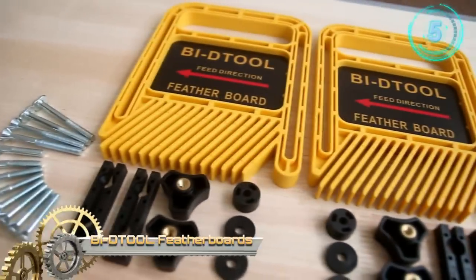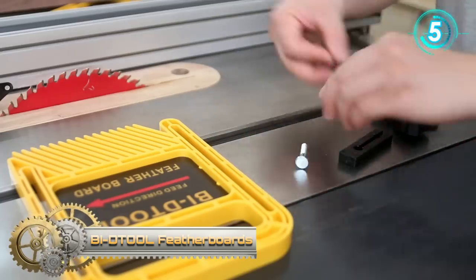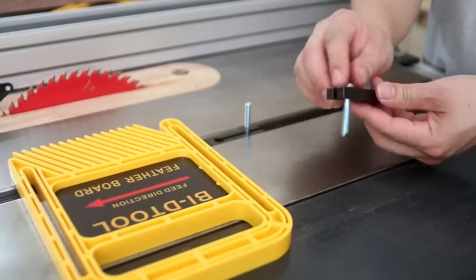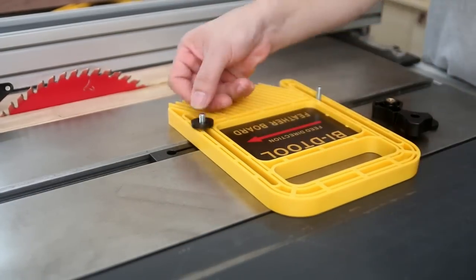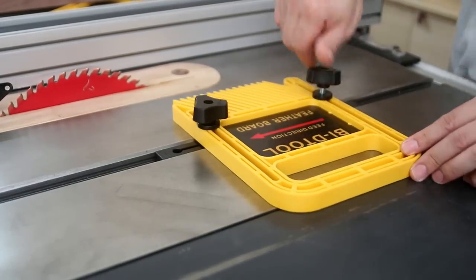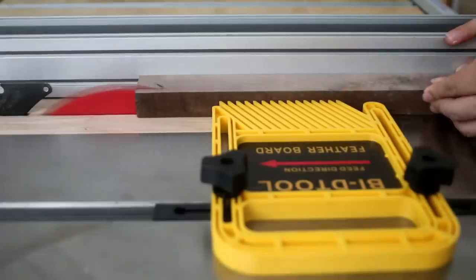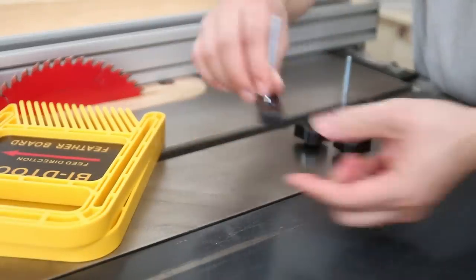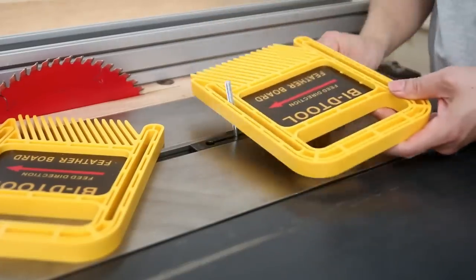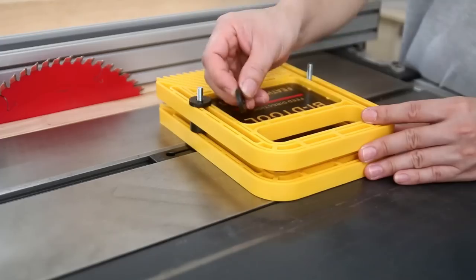Table saw feather boards — the ergonomic knobs and preload tension system provide consistent tension and maximum holding pressure to make every cut accurate. Feather boards hold the wood piece against the guide fence tightly to protect your hands and prevent kickback, binding, and bent blades. The unique miter gauge slot with ergonomic knobs allows you to set up the feather board to a miter slot or T-slot.